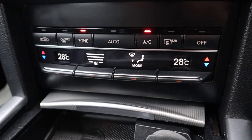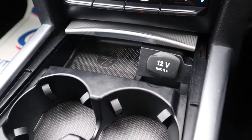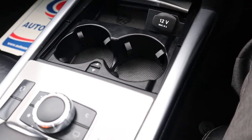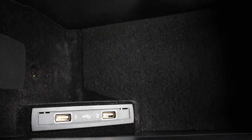It's zone climate control with a digital readout. It's automatic and it's got air conditioning on there as well. There's a 12 volt socket, a couple of cup holders, and this here lifts up to give you access to your storage and two USB ports.